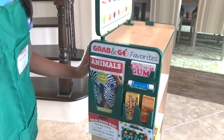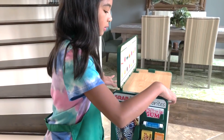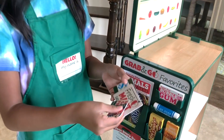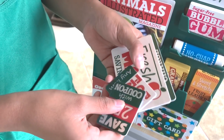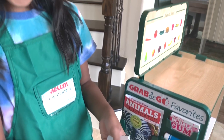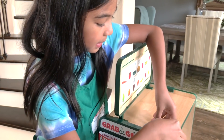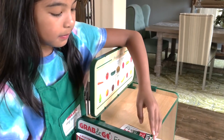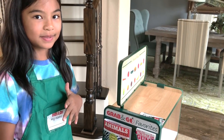So the people when they're checking out can get this too. And guess what? We have more of these — we got the credit cards and coupons. We can put these here, and maybe the person on this side can tell the customers about it.